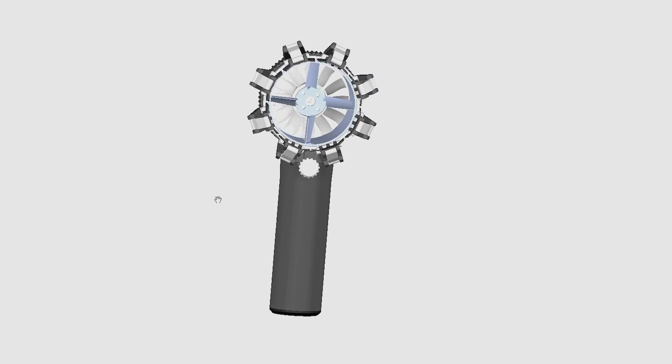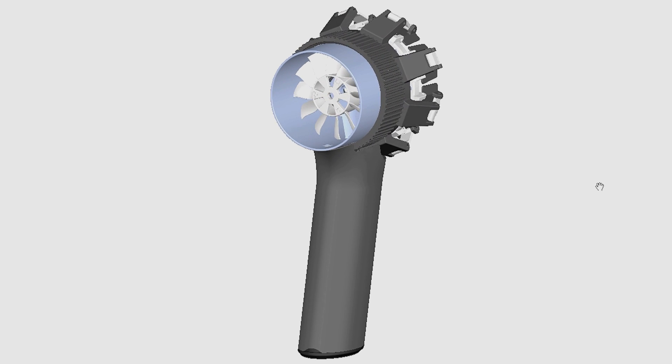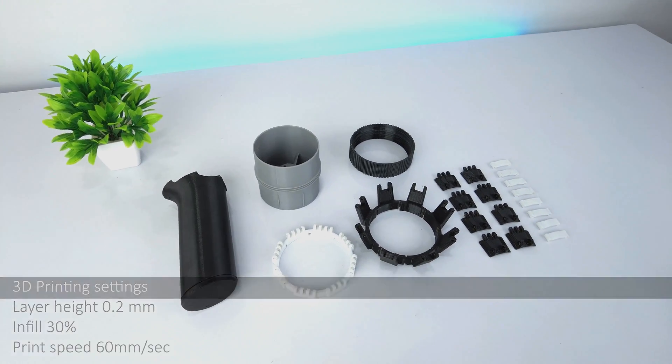Now let's start with its CAD model. It has the most common 70mm EDF diameter with 8 nozzle blades. The handle houses all the electronics along with the battery. I have 3D printed all the parts with 0.2mm layer height and 30% infill.